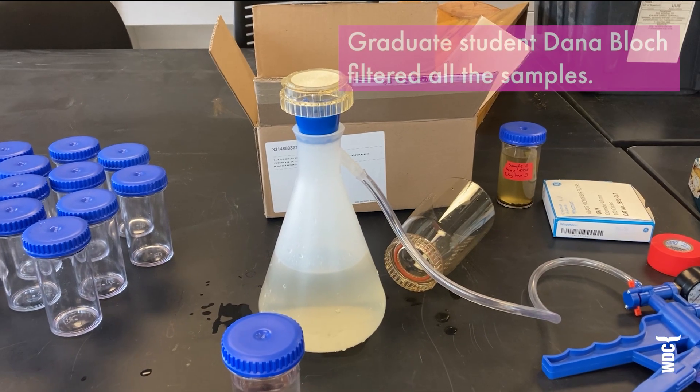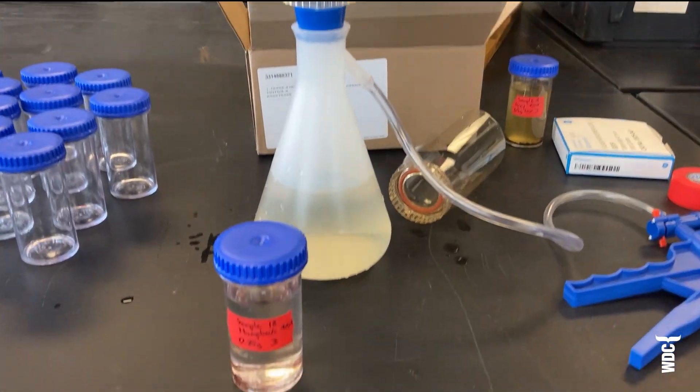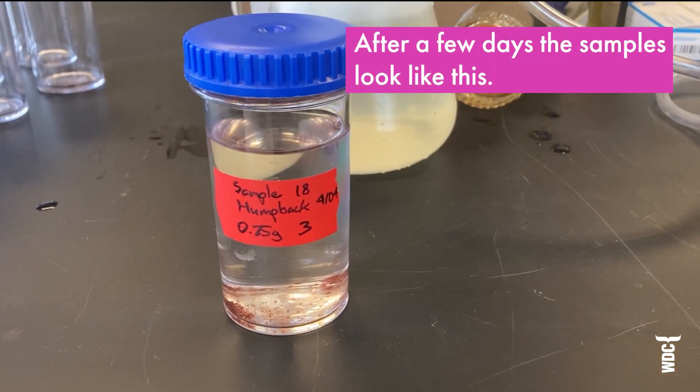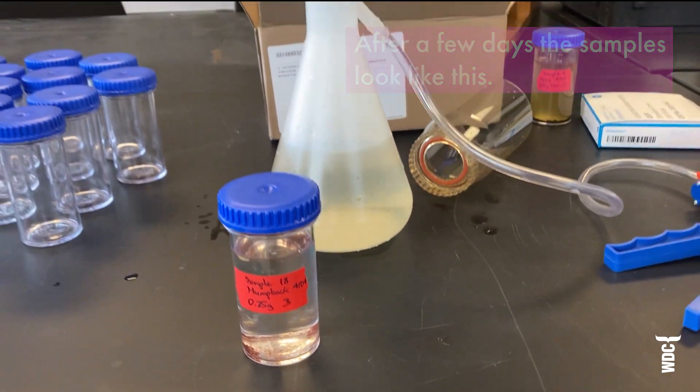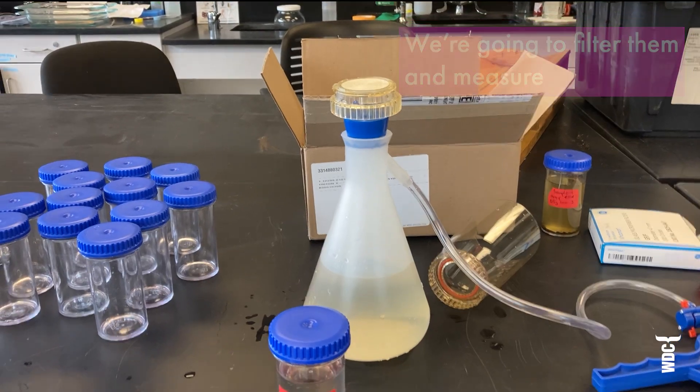So we're now ready to filter all of the incubated samples. The samples look something like this — they still have fecal particulate matter in the bottom, but we're just going to filter the whole thing and then measure the chlorophyll that comes out of them.